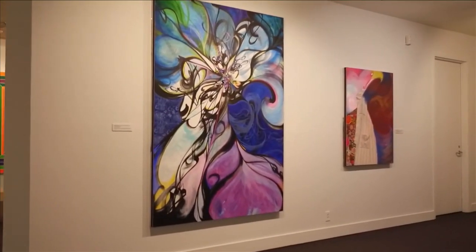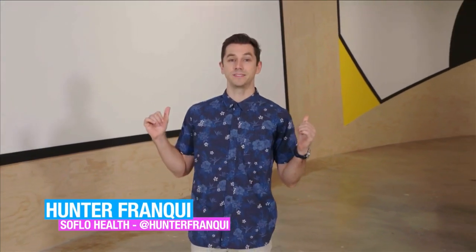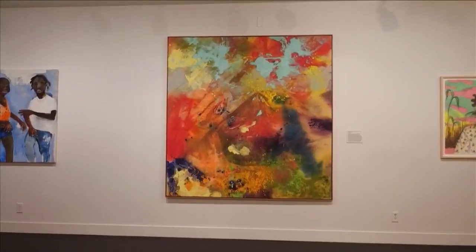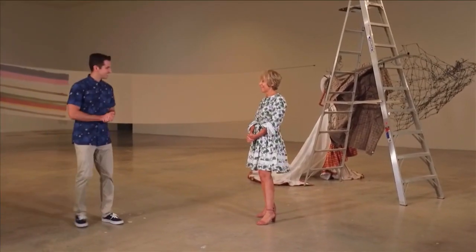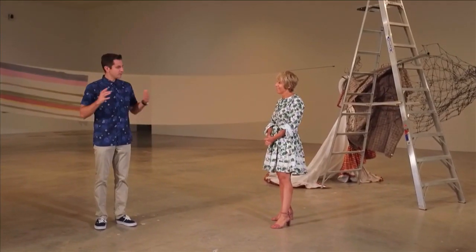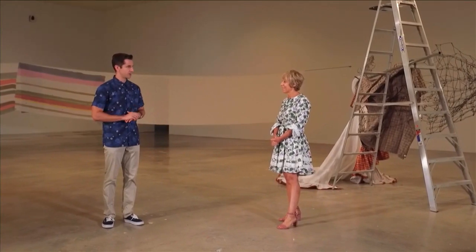Welcome back to SoFlo Health. I'm Hunter Franke, and behind me is a striking exhibit at the NSU Art Museum in Fort Lauderdale. Lucky for us, we have Bonnie to tell us about what's going on here at the museum. What can we expect to see from the NSU Art Museum of Fort Lauderdale?